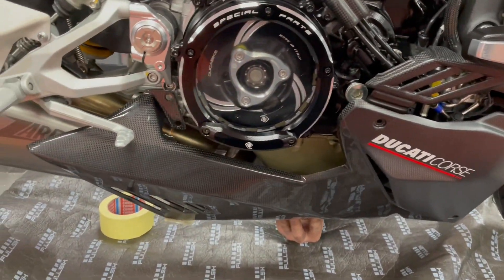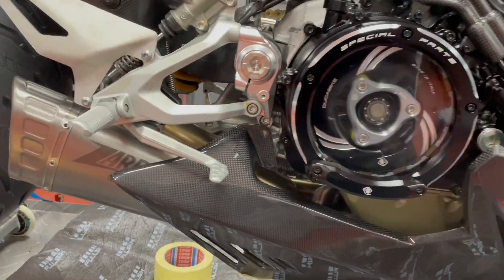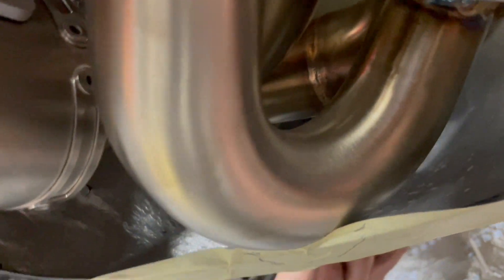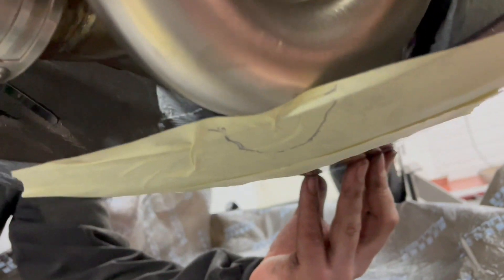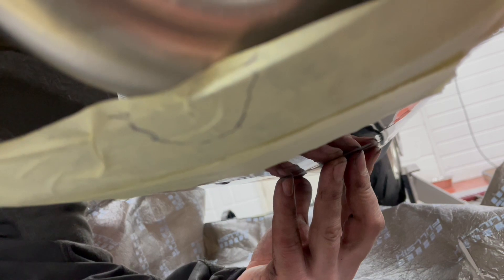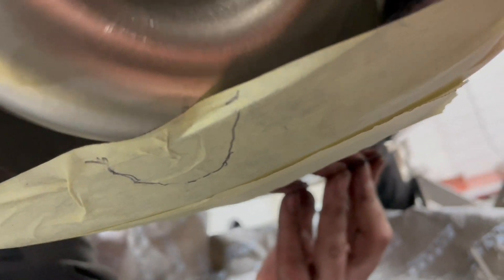Here's our belly pan, and because this is designed mainly for the original exhaust, they didn't account for what Zard have done — which has a lower pipe coming through the bottom. So we've masked it off and drawn where we're going to cut a bit of the carbon out, giving us about 20mm of clearance on the other side.